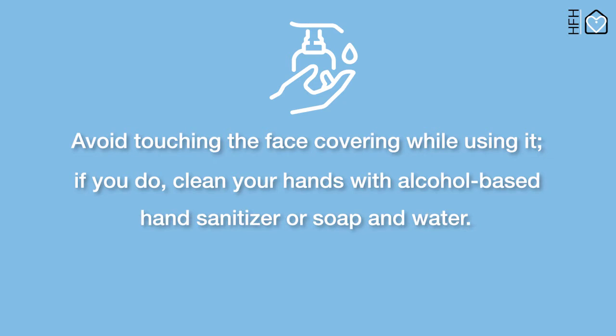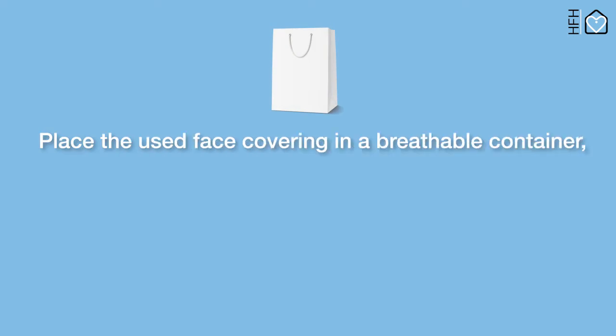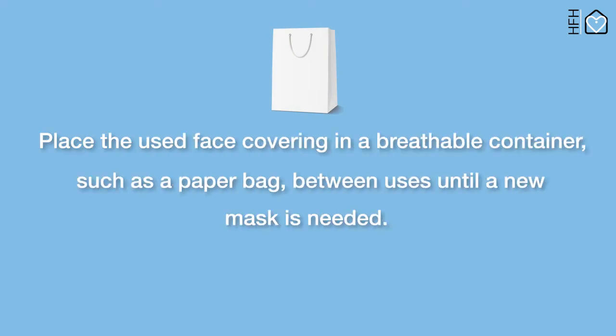If you do touch it, clean your hands with alcohol-based hand sanitizer or soap and water. Place the used face covering in a breathable container, such as a paper bag, between uses until a new mask is needed.